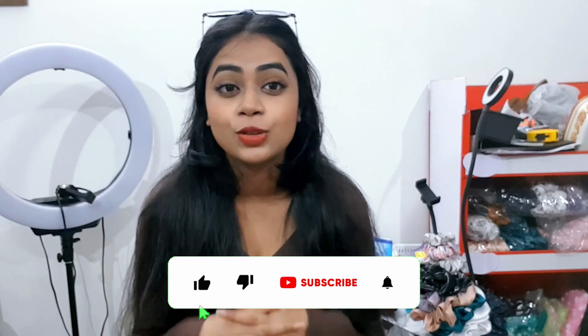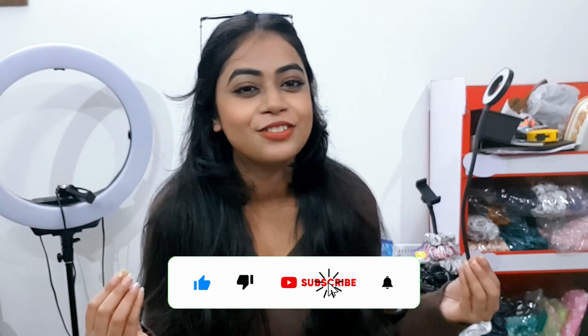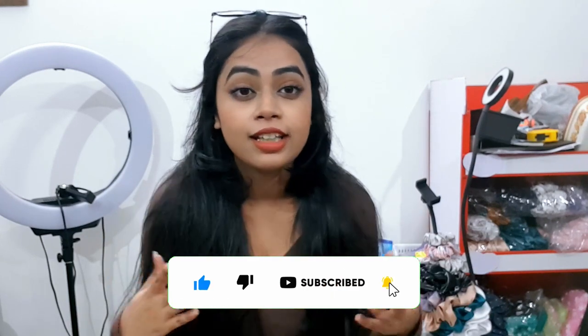So guys, that's all for this video. Hope you guys enjoyed this, and if you enjoyed this just don't forget to like, subscribe, and share this video. Also if you have any doubts or any video ideas, just comment down below — I would love to see it and would love to help you guys. Bye bye, take care, have an amazing week!